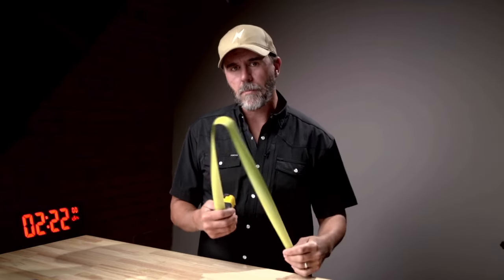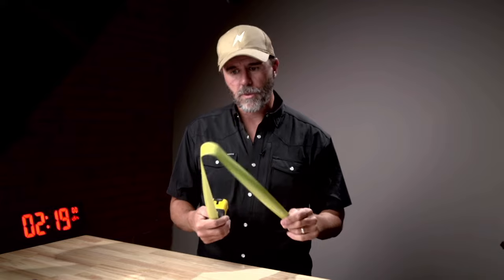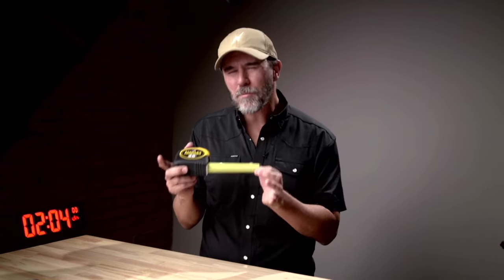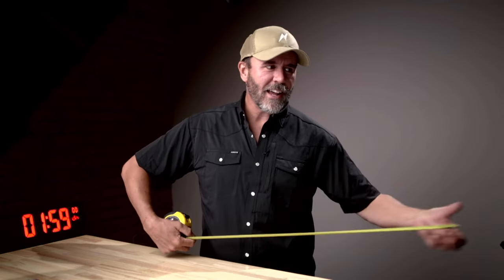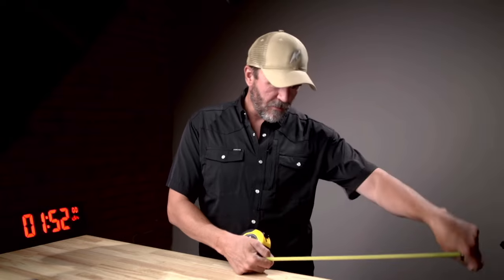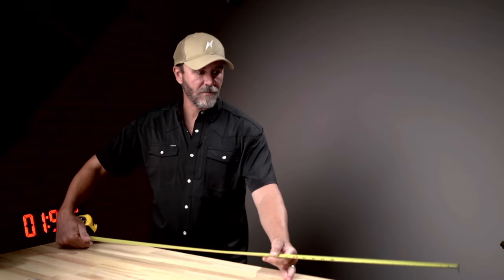You also want to double-check measurements with a tape measure, and this is the one you're going to use. The reason I like the 40-footer is like the amplifiers in Spinal Tap — it basically goes up to 11, it's just a little bit more. If you have a 35-foot or 30-foot tape, you're going to run it out and it's going to be 33 feet. You can make a chalk mark and measure the rest, but the 40-footer saves that step.